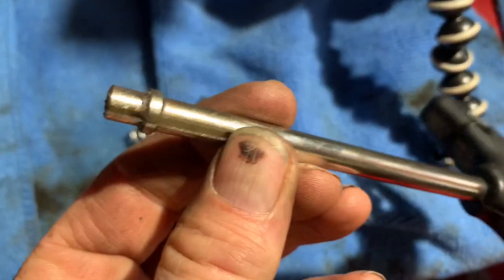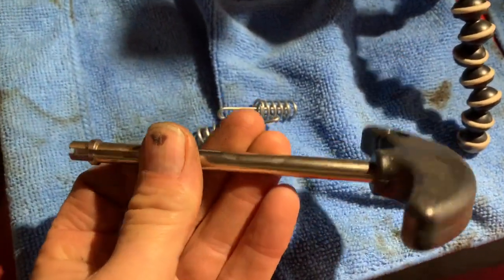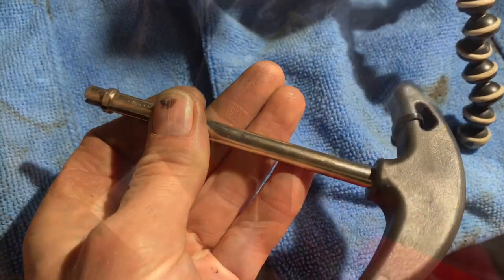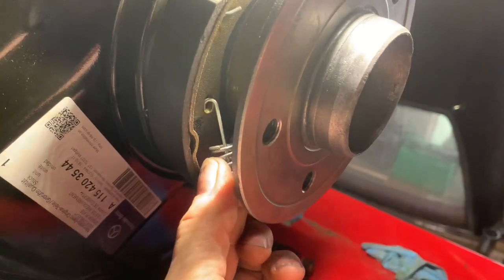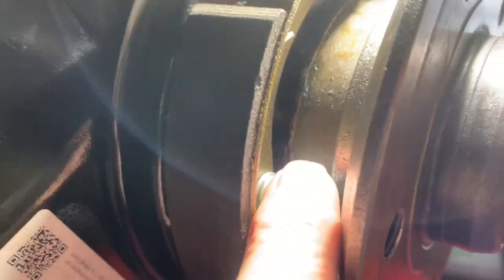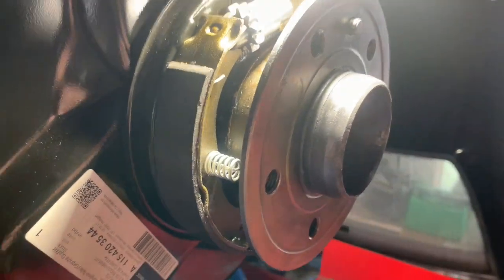A special tool to push and twist those springs is only a few pounds from eBay — I'll leave a link at the end to where we got it from. What we're going to do is get this hook in there first like so. That's now located that side of the spring in — we just need to do the other side now.